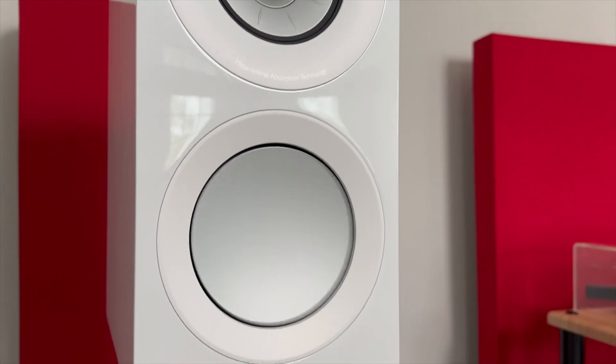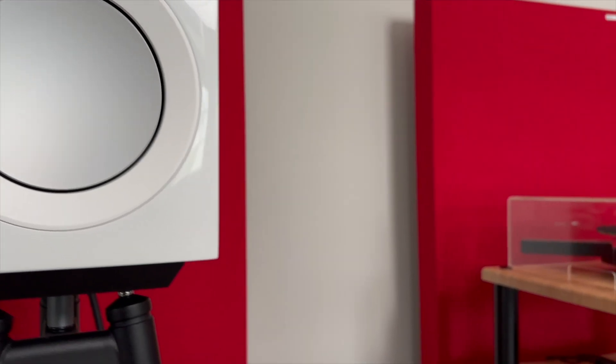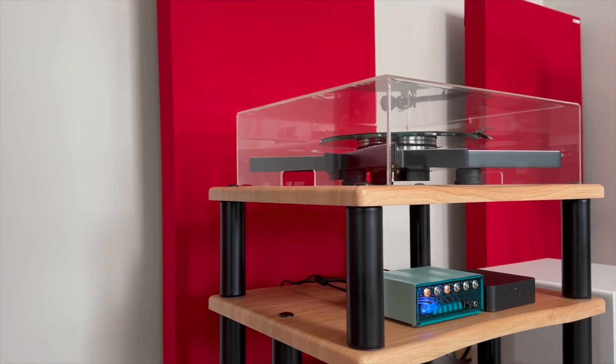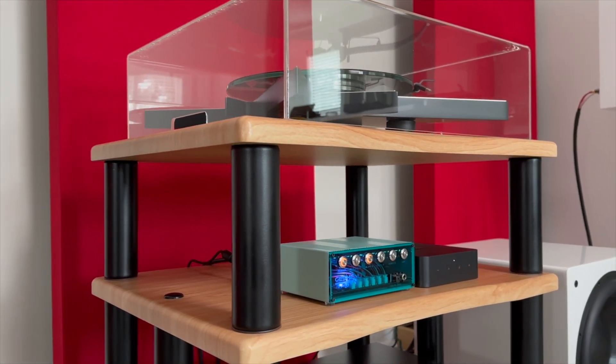For my listening sessions, I would connect the Weem Pro via optical to the J3, and I interchange KEF, SVS, and Polk speakers. For amplifiers, I used Arkham and Van Alstyne.